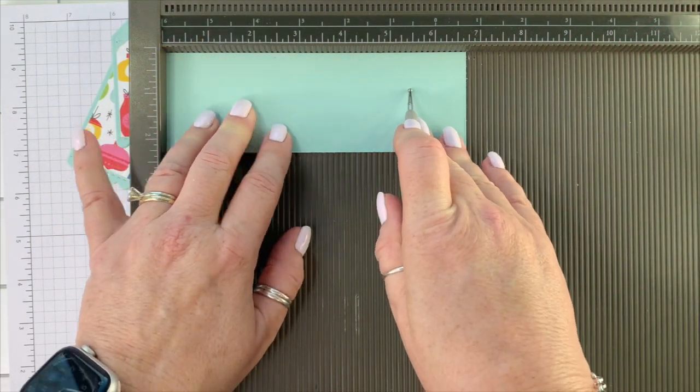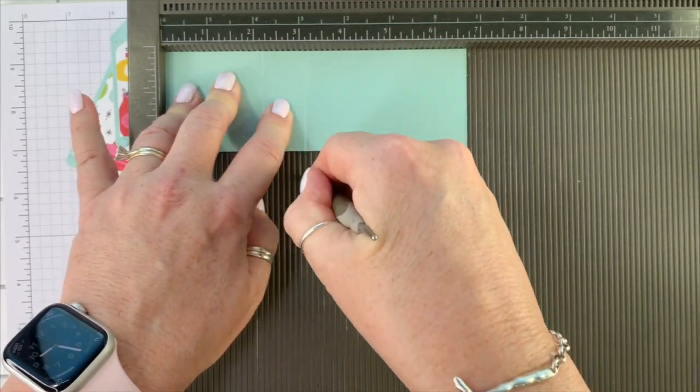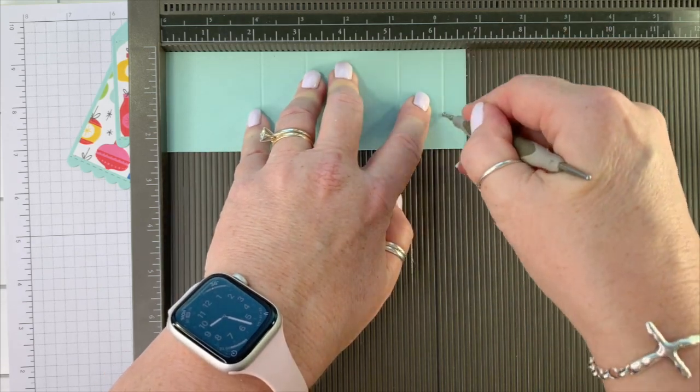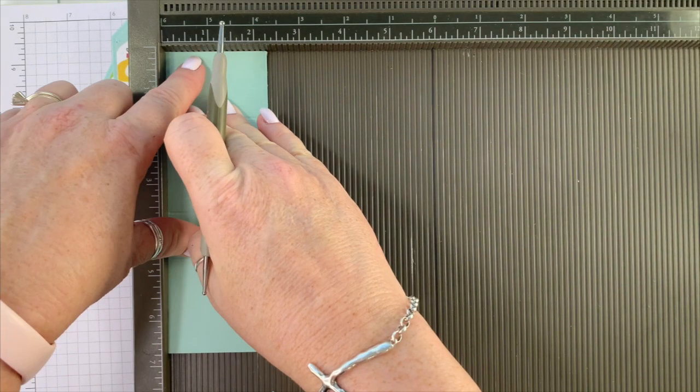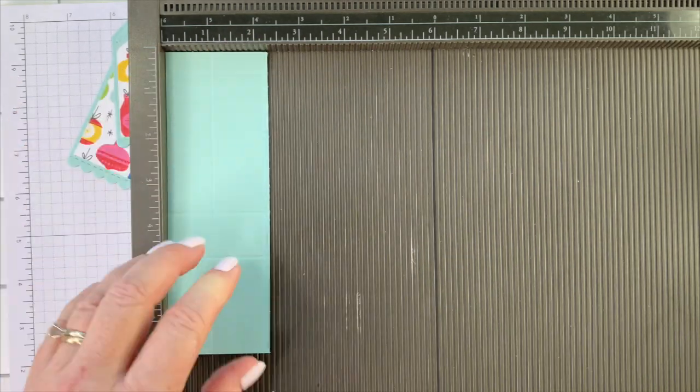We're going to score this on the six and three quarter side at two and an eighth, three and an eighth, five and a quarter, and six and a quarter. We're going to turn this and score it at one inch on the two and a quarter side.